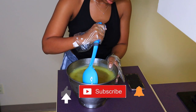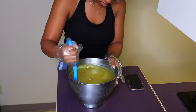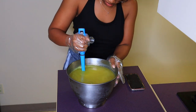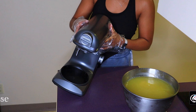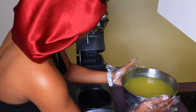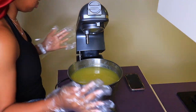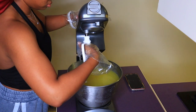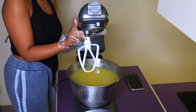Now I'm just taking a spoon to scrape down the sides of the bowl so everything gets fully mixed — otherwise you'll have hard chunks, and that's not cute. For mixing, I'm using a stand mixer because of my business volume, which makes the process much more efficient. But if you're making a personal batch at home for yourself, family, or friends, a hand mixer works perfectly fine.